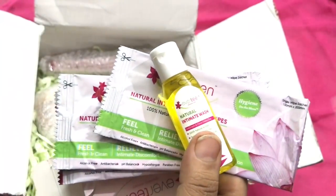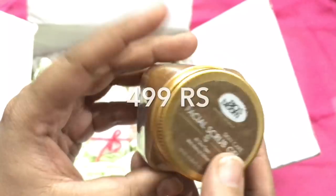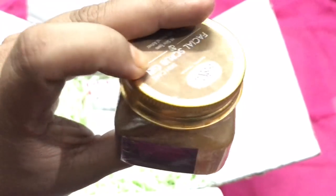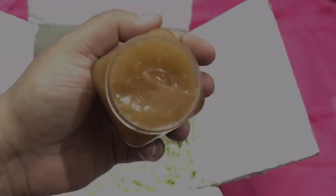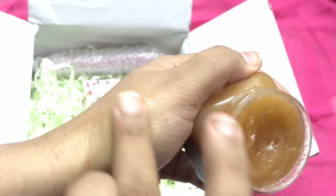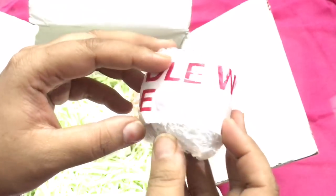The next product is the Biobloom Facial Scrub Gel, 75 ml — a full size product. It has all the goodness of walnut, rose, and aloe vera. After opening it, I checked the fragrance — it is a very mild and herbal fragrance. The grains are not harsh and it is not harsh for sensitive skin, so it will be a good scrub. I totally love the Biobloom product.